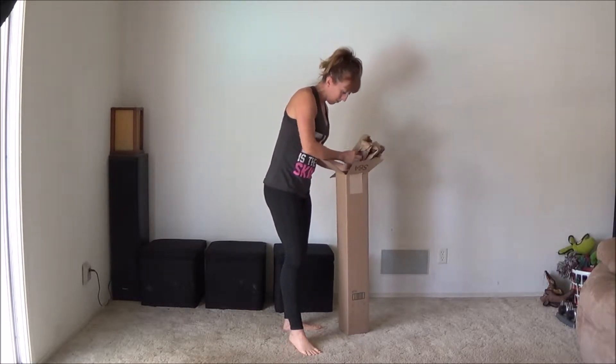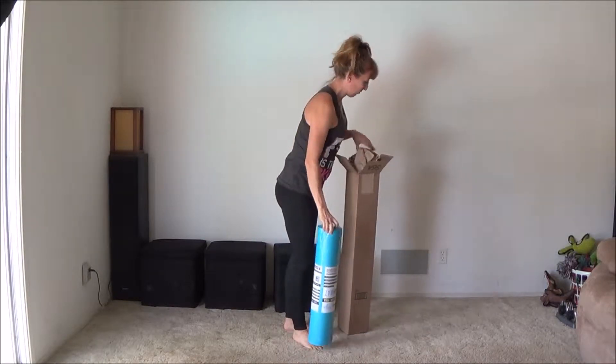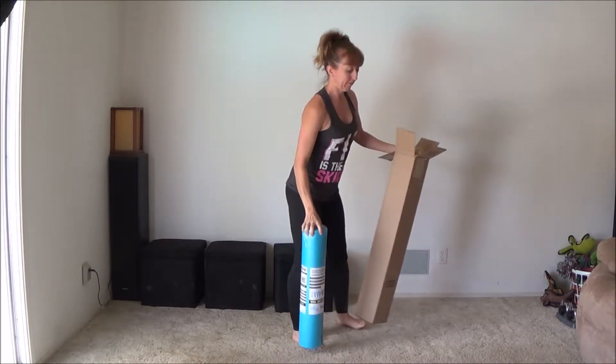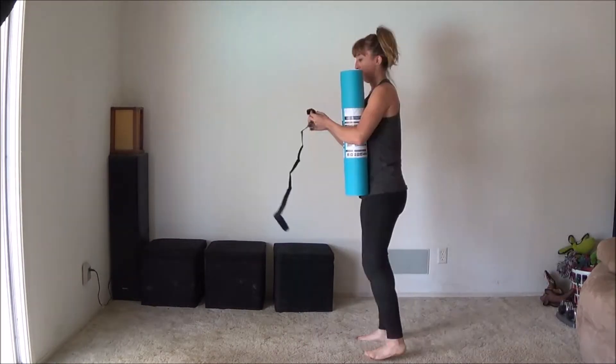So this is the mat coming straight out of the box. As you can see, minimal packaging which is really nice — thank you Amazon. And that's the mat.